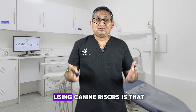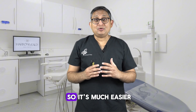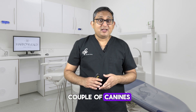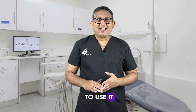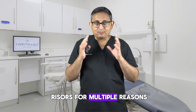The advantage of using canine risers is that there is no change in posterior occlusion. You're not raising OVD, so it's much easier. You can do it directly without any expensive wax-up if you're just using a couple of canines. It's an easy technique and it reduces treatment time, so it's much easier to use canine risers for multiple reasons.